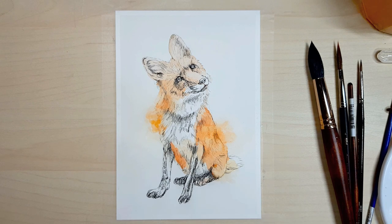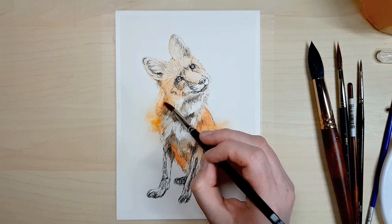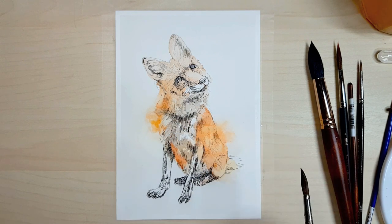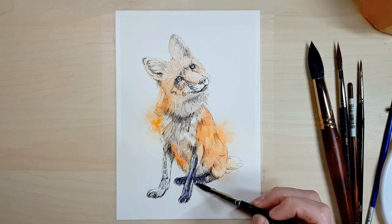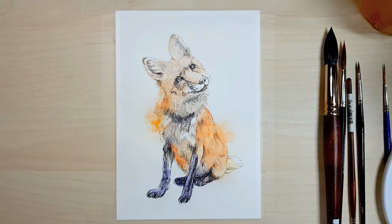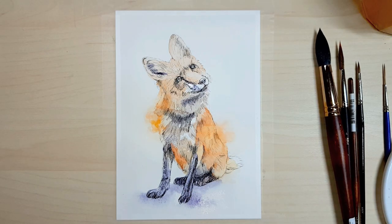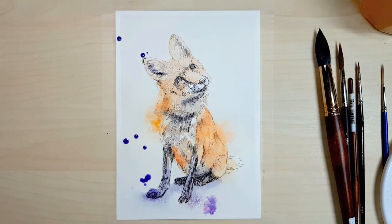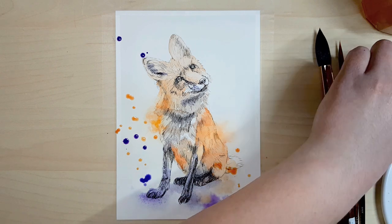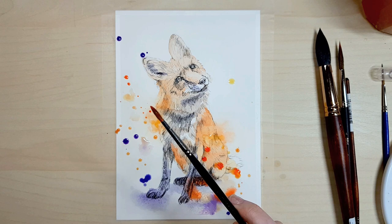Who would determine whether something is 10% changed or 50% changed? If you put your artwork next to that photo and you can recognize it was copied from that photo, then you've violated the copyright if you didn't have permission to use it. What if someone copied your artwork exactly, or a musician copied another song — it doesn't matter if you change the background; if you can tell the reference was used and the subject looks the same, the original creator can take legal action.